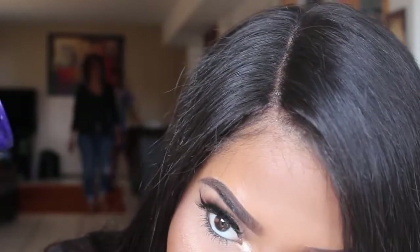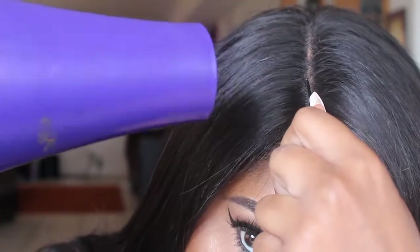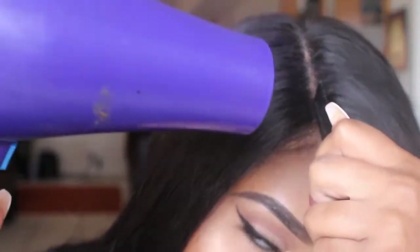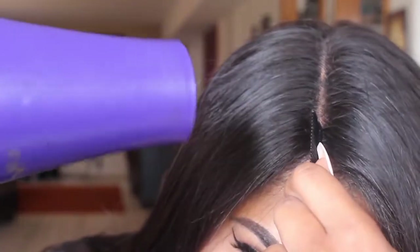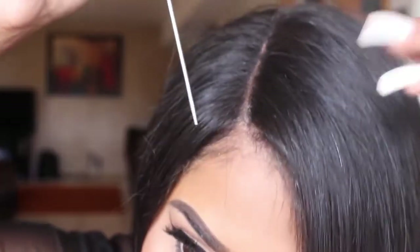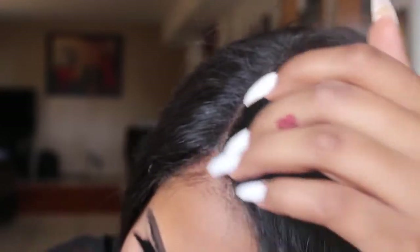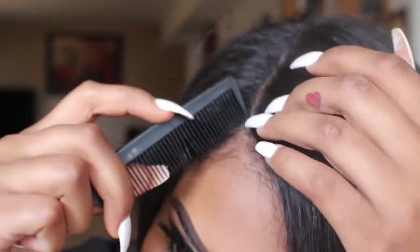I'll basically just blow dry it for about two to three minutes. Once I feel like it's tacky enough, I'll go ahead and stop. Then right now I'm just kind of cleaning it up — sometimes the glue gets all over the place. The glue is very very sticky so just make sure you guys are careful when dealing with that.